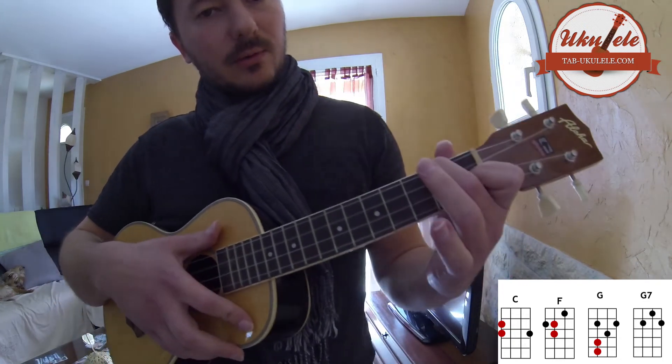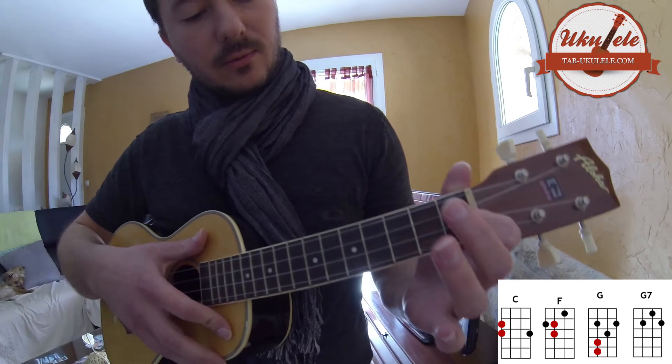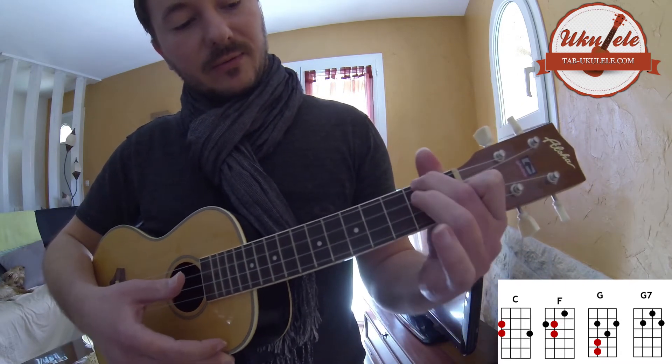Ensuite, on va avoir le F. Donc là, le F ici. Et le riff, on va le faire ici.